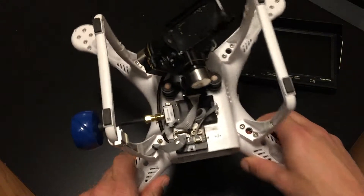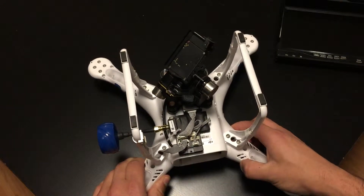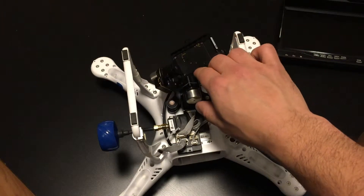What I've got here is a completely no-solder option, and the main point of this video is to show you guys the no-solder option. A lot of people are looking for that like I was, and I'm just so happy with how this turned out. This is what I work with and I really love it a lot. We've got the standard H3 3D gimbal.